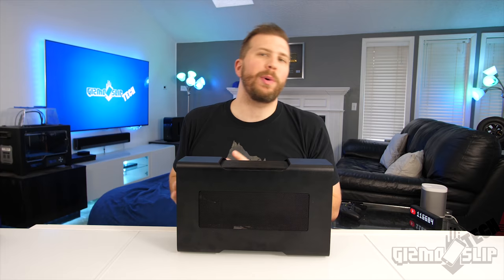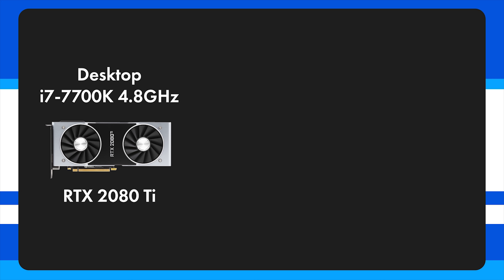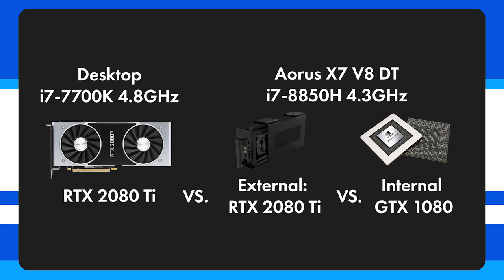We're comparing three systems. As our baseline we have a desktop with an i7-7700K clocked at 4.8GHz running an RTX 2080 Ti. For our laptop system we're using an Aorus X7 V8 DT, which has a full desktop-level GTX 1080 inside it, running an i7-8850H. The Aorus is clocked at 4.3GHz across all cores for both the eGPU enclosure and internal GPU testing.